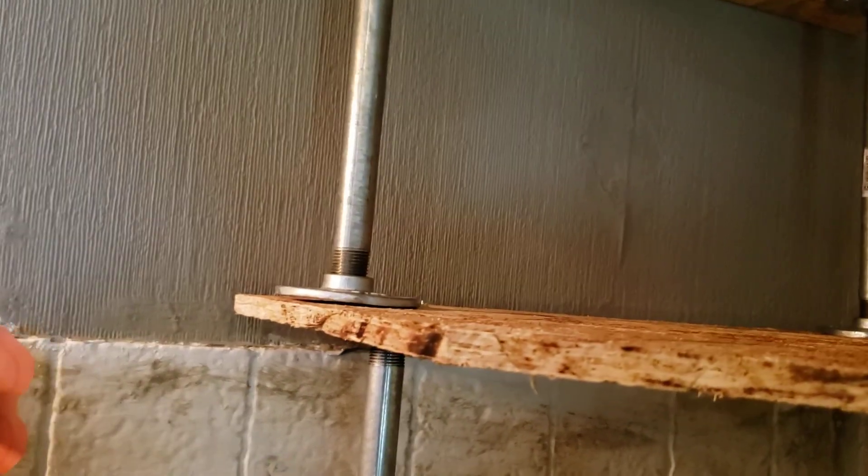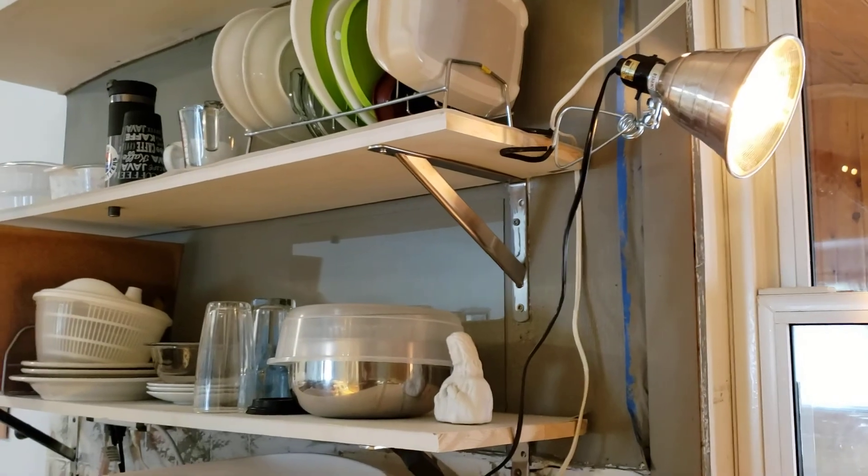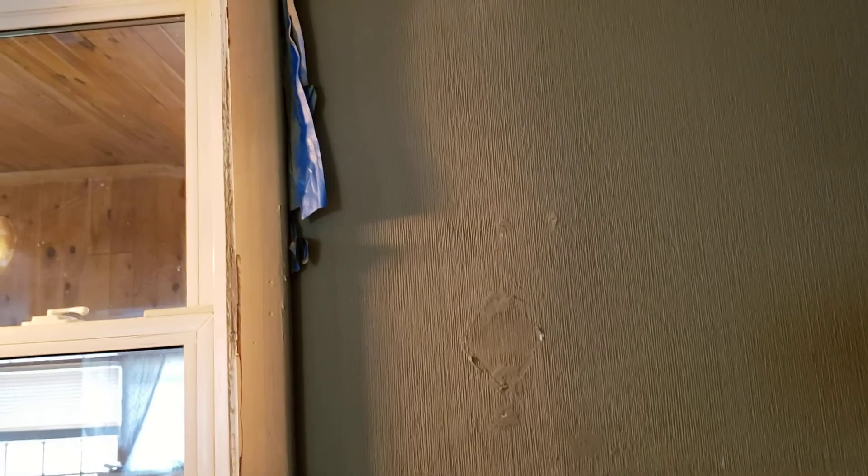Over here I'm going to put a small shelf. I have the brackets to put up — I have these brackets here. I trimmed around this, I'm going to take the paint off and the tape, and you know, making a lot of progress here.